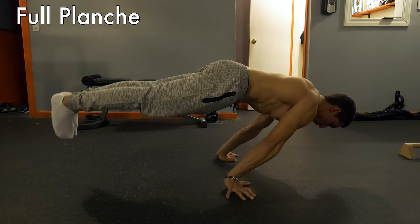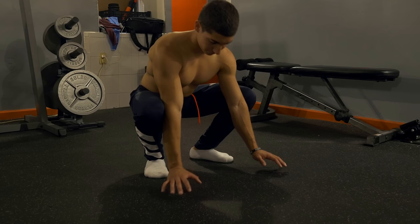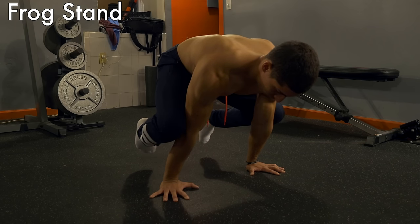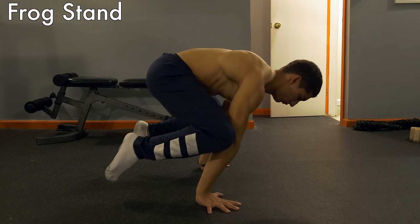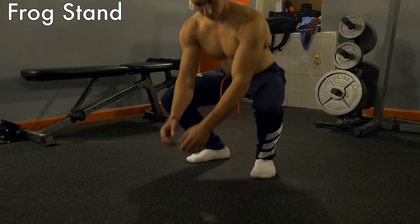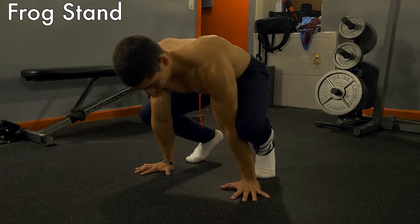The first progression is the frog stand. Crouch down and poke each elbow into the inside of each knee. Once you've done this, lean forward balancing on your knees and remove your feet off the ground. Practice this until you can hold it for 45 seconds straight. Until then, work on time under tension for a total of 45 seconds between mini sets.